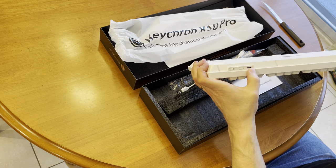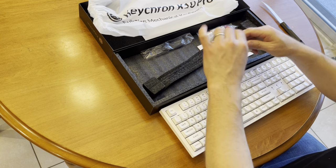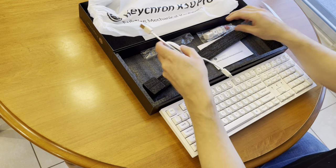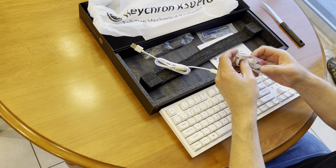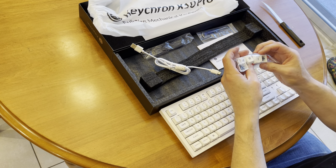Switches, USB-C. We have a nice braided cable — USB-A to USB-C. And it even comes with some extra keycaps, or we could use these when playing Monopoly as characters, I guess.